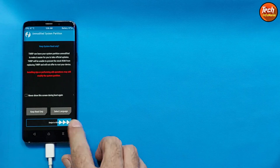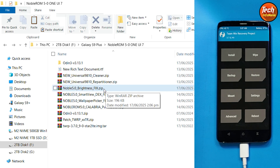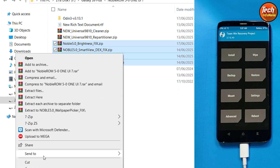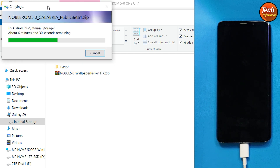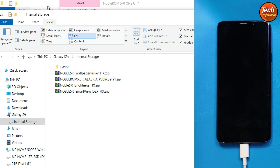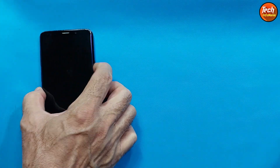Swipe to allow modifications. The internal storage will appear on your computer screen. Go to the downloaded folder and copy all the remaining files, then paste all of them onto the internal storage — it will take some time. Once the files are copied to internal storage, we are done with the computer. You can now disconnect the data cable from the mobile phone.